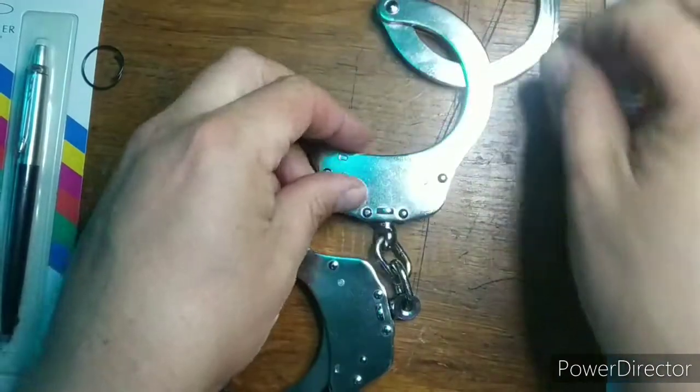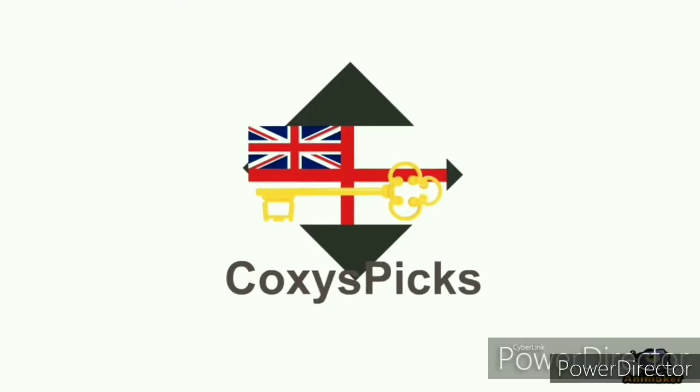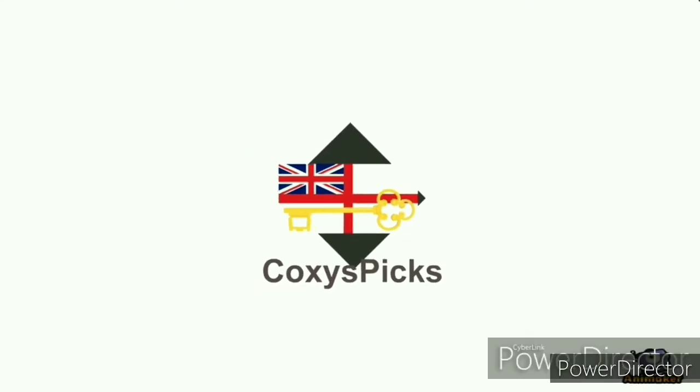The problem is the exposed mechanism proves no match for Parker. Parker 25, cuffs 0.